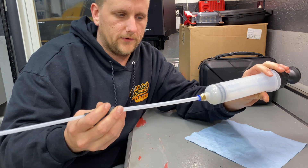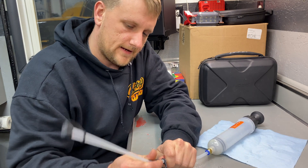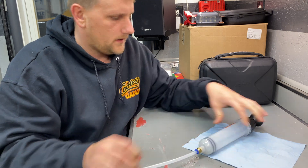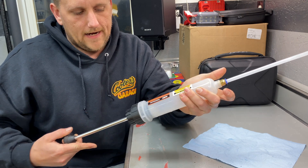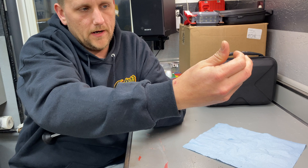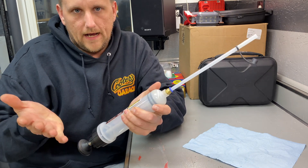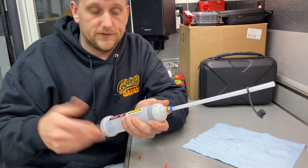Maybe you've got a really small hole to get into and you can just use the smaller straw. Today I'm just going to use the bigger one. It's basically just like a syringe — pull it up to extract, put the cap on, take it over to whatever container you're emptying into, take off the cap, and push it out. Simple enough.